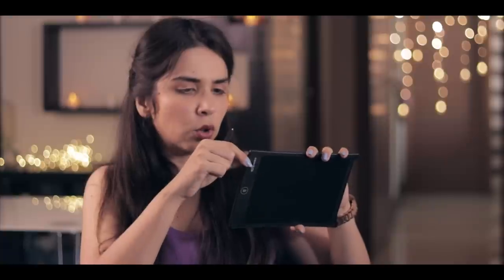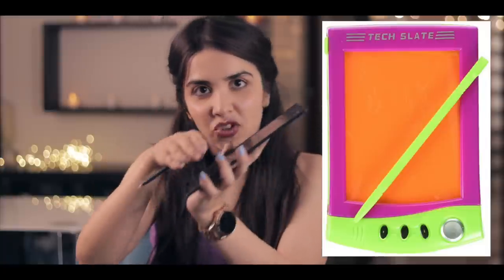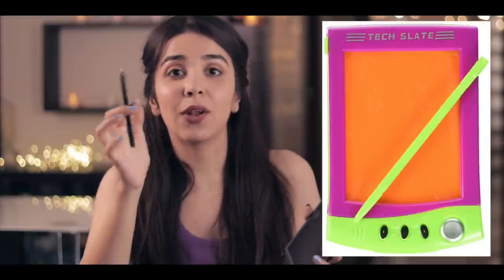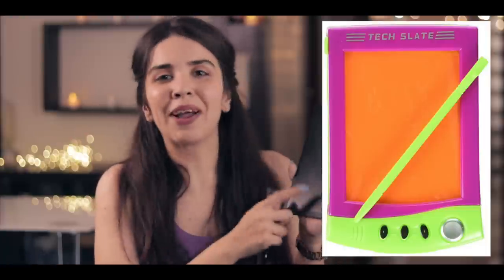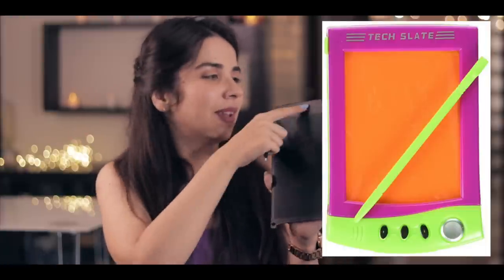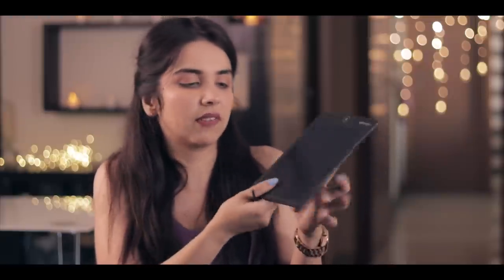It does claim to have two years of battery life, and there is a slot to change the batteries. I found this very nostalgic — because when I was a kid, there was a neon pink slate that came with two plastic sheets and a yellow pen, and you'd have to pull the tab back to erase it. This reminds me of that. And this delete button is extremely lightweight — I can pick it up with just one finger.